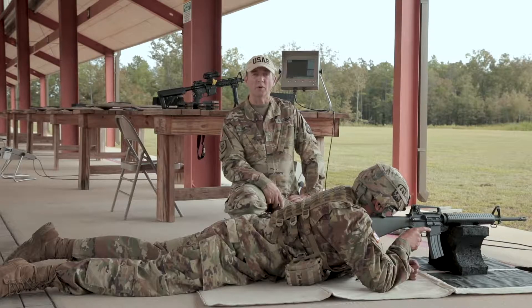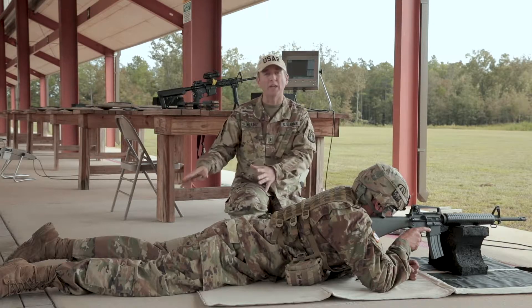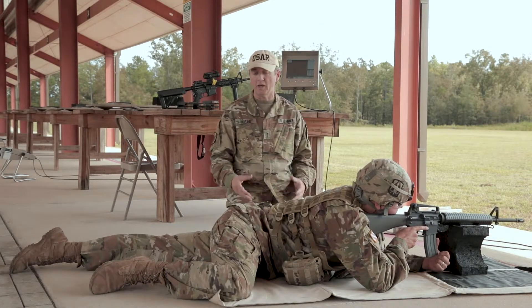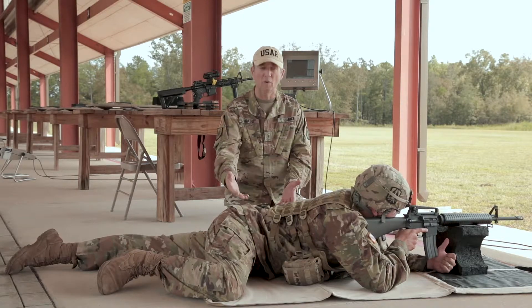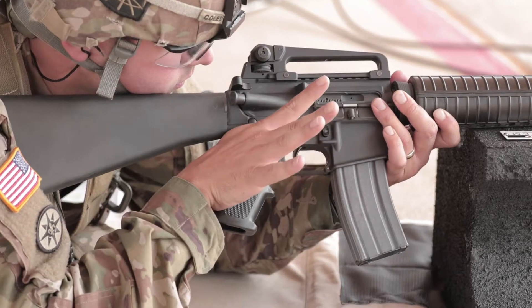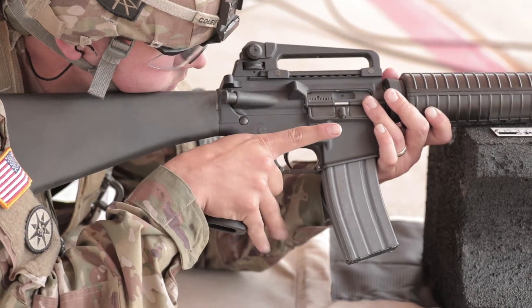Let's talk about support in a prone supported position. Your legs can either be straight or you can have your leg cocked. This is really going to depend on your body composition and your flexibility. However, getting your diaphragm off the ground does help with your ability to aim.